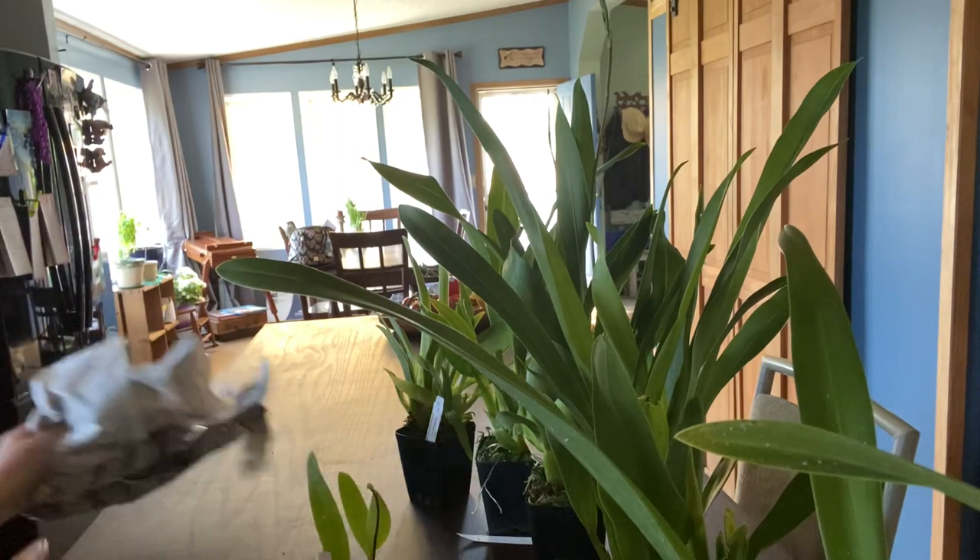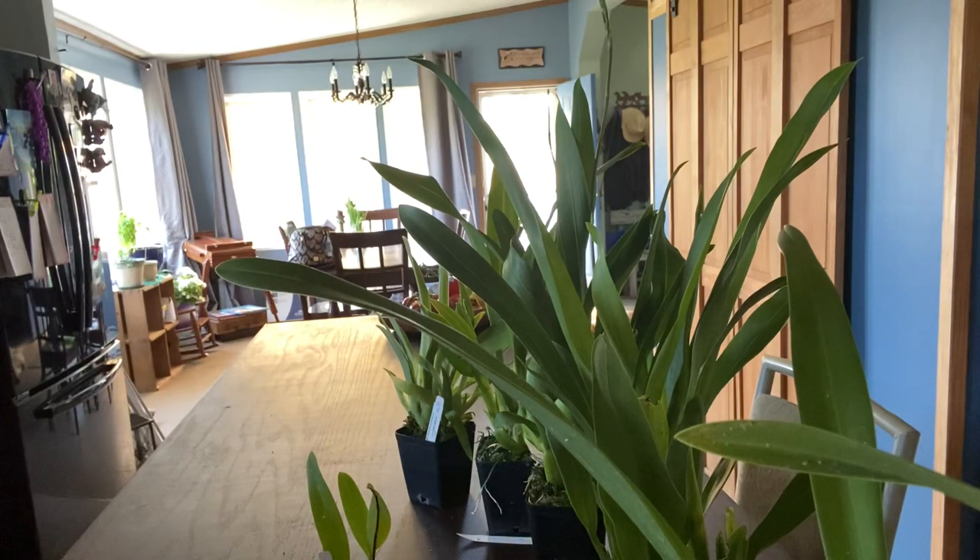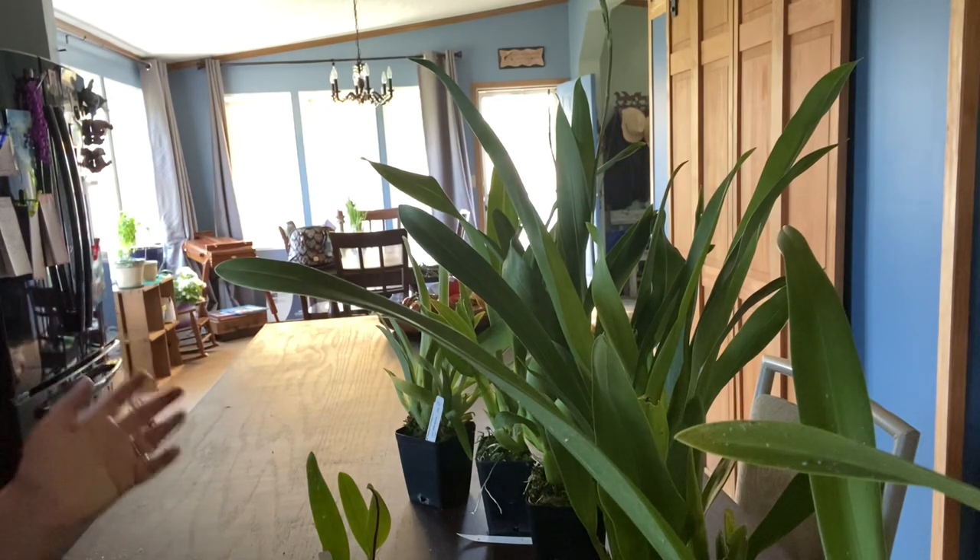So there you have it — those are my new babies. I bought mostly Oncidium intergenerics this time with one Laeliocattleya mixed into the bag. I hope you guys are all having a great day and I will talk to you all next time.